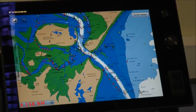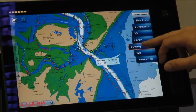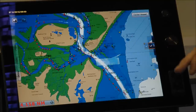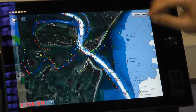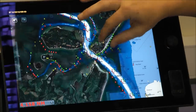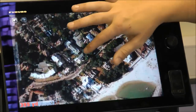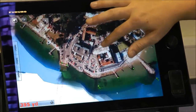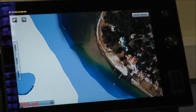Another overlay available on the TimeZero Touch is the satellite photography overlay. If I touch my screen again, click on overlay, and select sat photos — here they are coming in. You can see how quickly this is loading, and the detail level that is available is quite frankly astonishing. You can get a really clear view of where you might be, where you might be going, and what landmarks might be around you at the time.